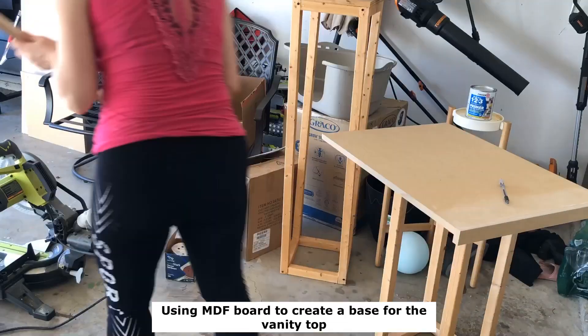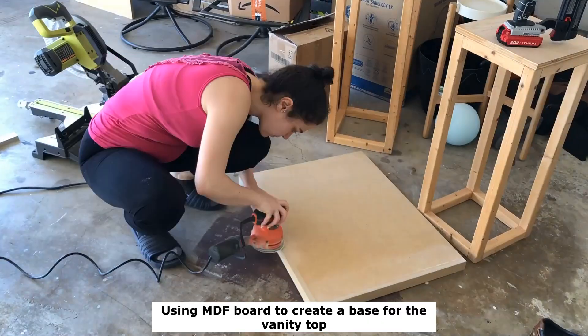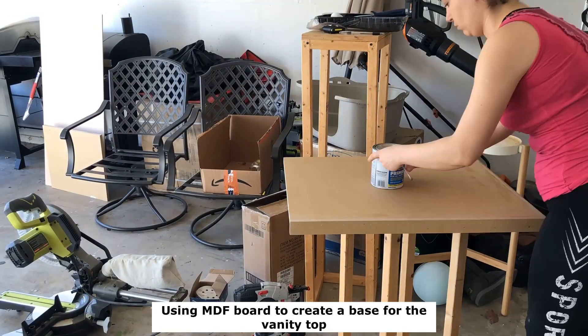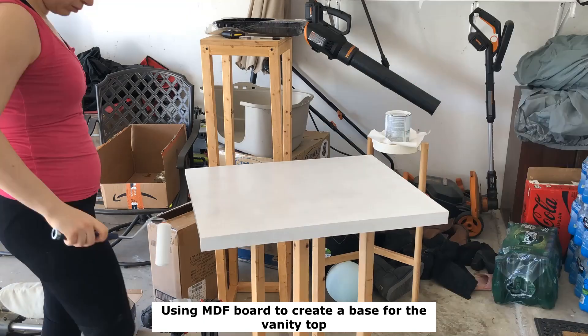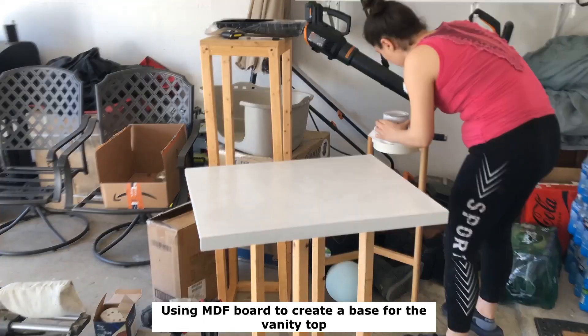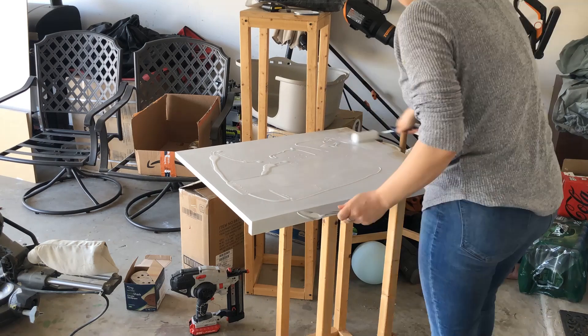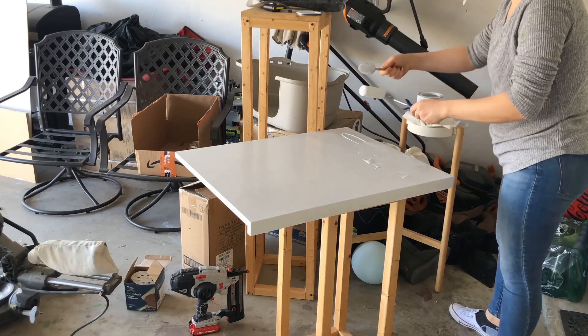The next step was creating a vanity top. Since I was going to use a bowl sink instead of a pre-hole sink, the previous vanity top didn't work for me. So I decided to create a new vanity top and put the wooden bowl sink on top of that.